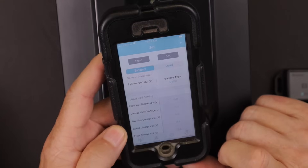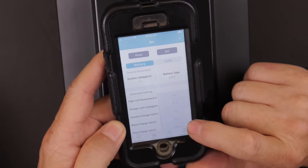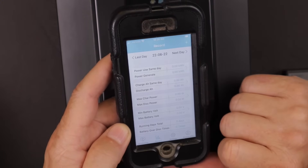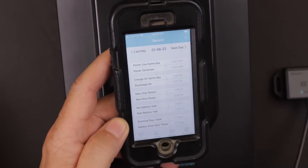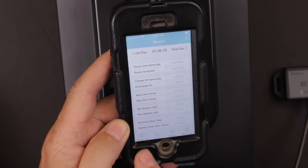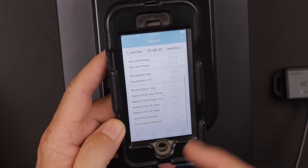The app is called Renogy BT. You hit the settings button and you can change load settings, battery type, and configure it for a 12 volt system — matching what's set on the charge controller right now. There are a lot of different settings you can change in here. There's also a record setting that accumulates data day to day — last 30 days or last year if you've had it connected that long. It gives you power used, power generated, charge amps, discharge amps, maximum charge power, maximum discharge power, minimum and maximum battery voltage, and more.